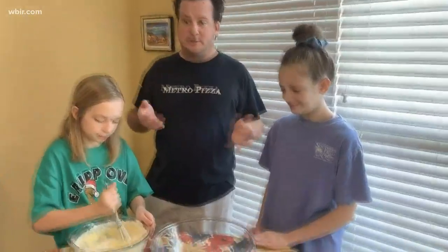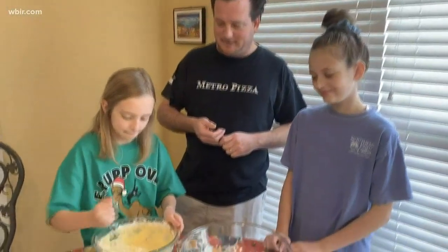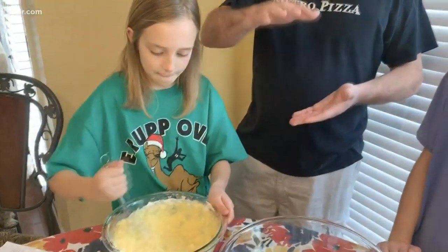We bought a crepe maker — you can get one on Amazon for 30 or 40 bucks. You can also use a pan on the stove or one of those cast iron skillets, which would work. My wife's the expert at making the crepes, and we're going to come back with how we're going to fill the cake.